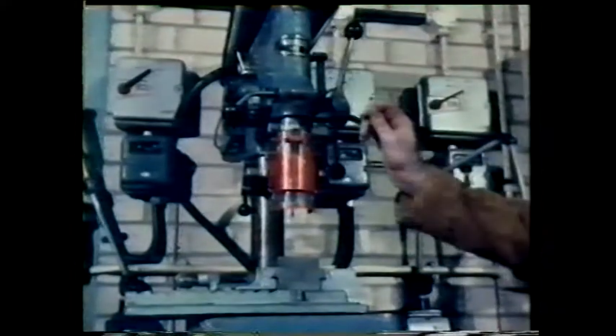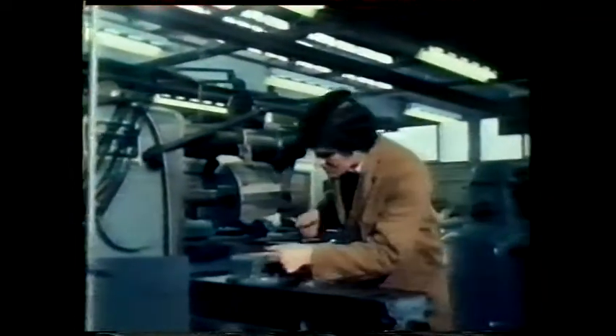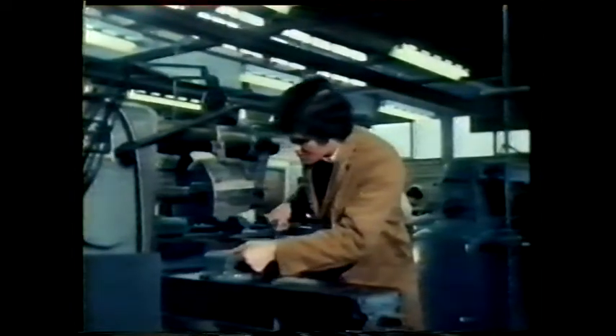Wherever we use electricity we must have a suitable type of supply and a safe way of distributing it. This is part of the electrical installation in an engineering workshop. From here electricity is distributed to all the machines, the lights and the socket outlets. Let's take a closer look at part of this installation — the supply to the machines.